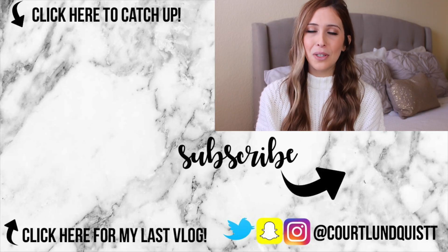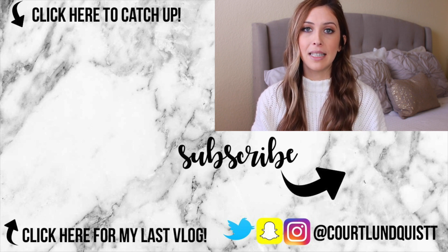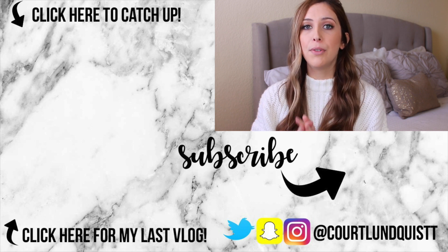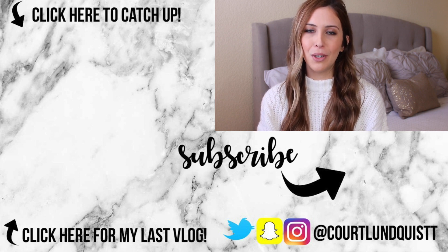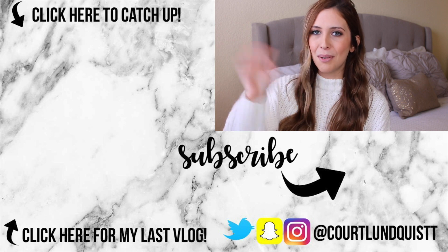If you made it to the end, thank you so much for watching. I hope you enjoyed this video. Let me know what you thought about this idea in the comments down below, and if you have any other ideas for future videos you'd like to see, please let me know. I'll talk to you guys very soon. Bye!